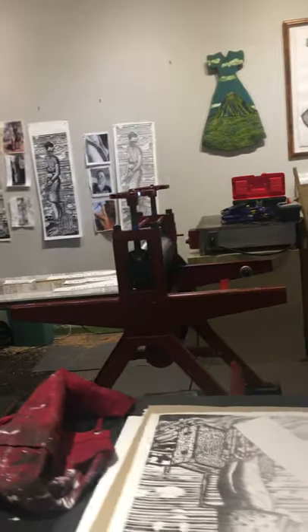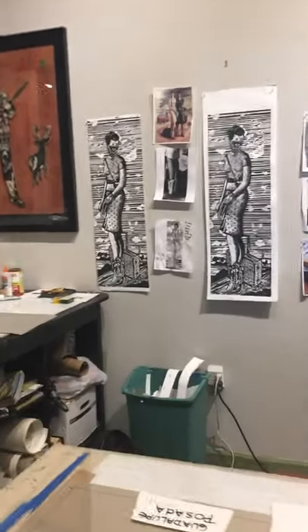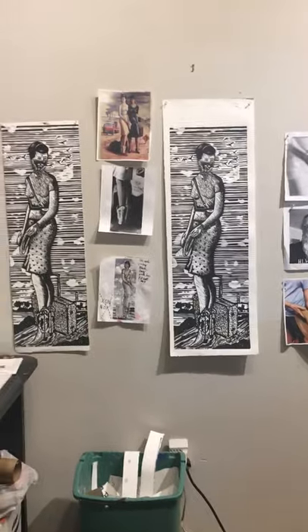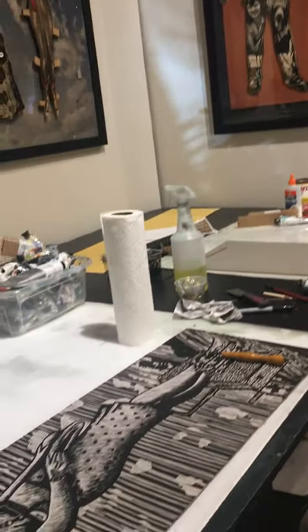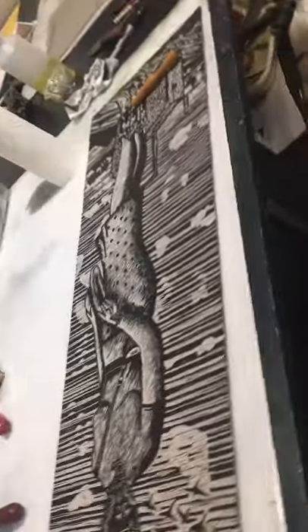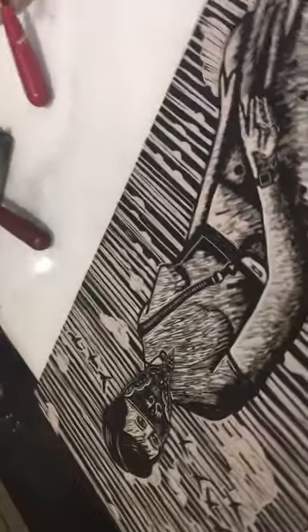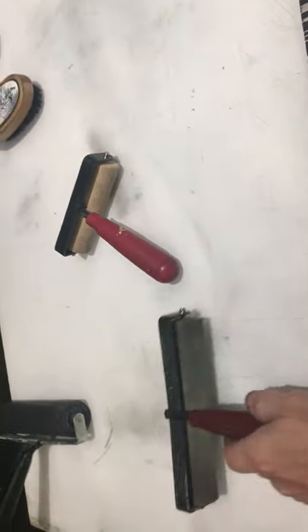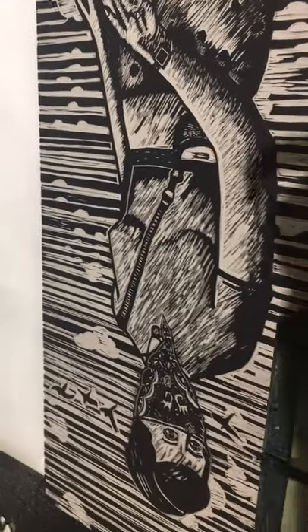I want to show you this other piece I'm working on. It's for a show called Face It! — The Art of Covering Your Face. It's a linocut. Let me get over here and show you. This is the linocut. A linocut is very similar to a woodcut in that you use a tool. You carve away where it's going to be white and you leave where it's going to be black. You use brayers to roll the ink onto the plate. It's a relief, so wherever the ink is it's going to be black, and where it's carved away it's going to stay white.